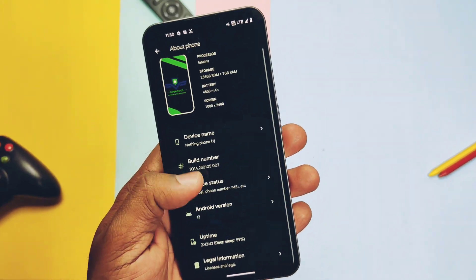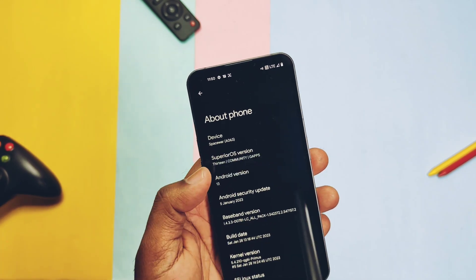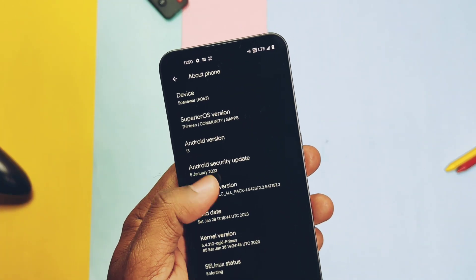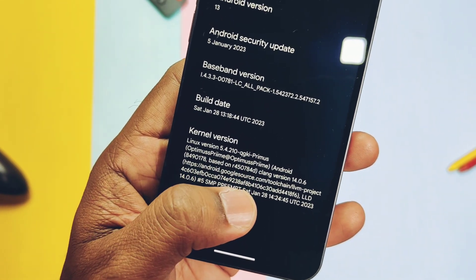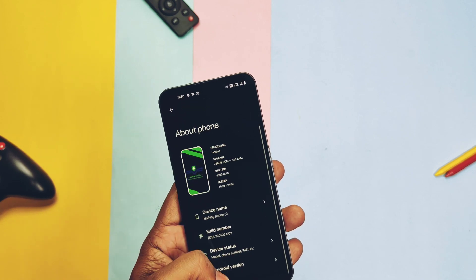If you tap on the Android version, it will show you this is SuperiorOS version 13 with the same Material You clock Easter egg of Android 13. Security patches are from January 2023. The ROM comes with the Primus kernel 5.4.210, built with the latest Clang toolchain 10.0.6. The kernel is enforcing, so everything is up to date in this custom ROM.